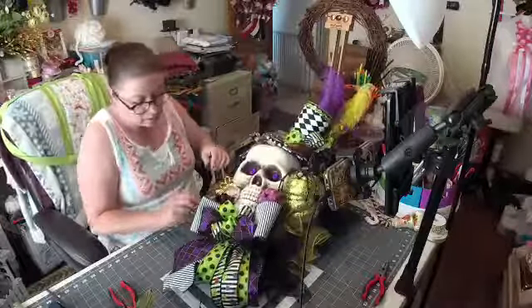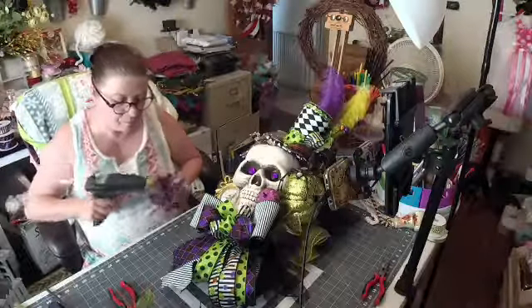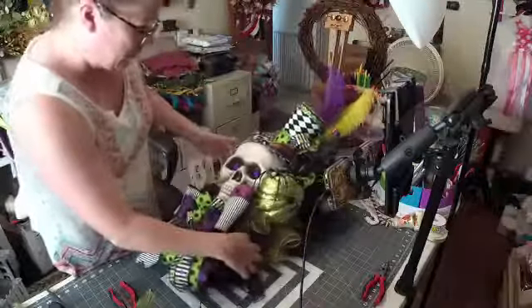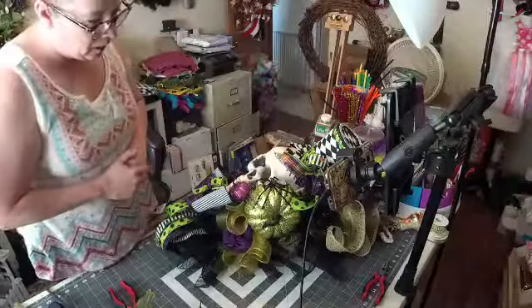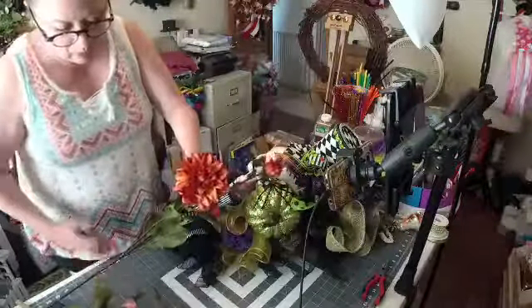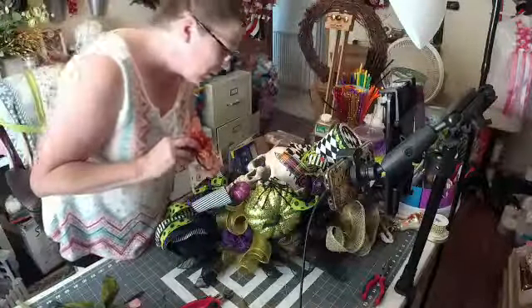Let's see where we'll stick this one. I'm going to stick this flower right here. I'm going to stick that one right there. Let's see where I should stick an orange one. And save your leaves, you guys, on your flowers — because if you're going to be doing florals, you never know when you're going to need some leaves. I love these leaves on these flowers.